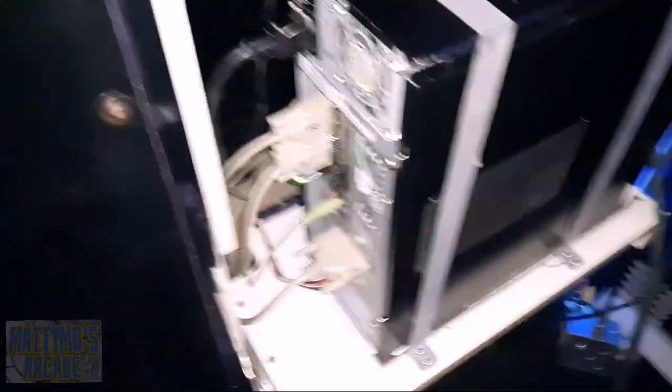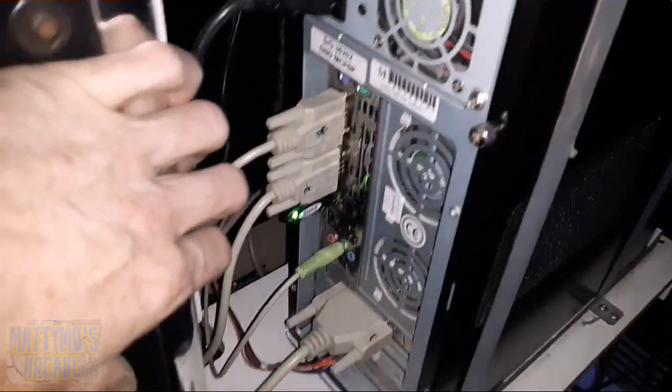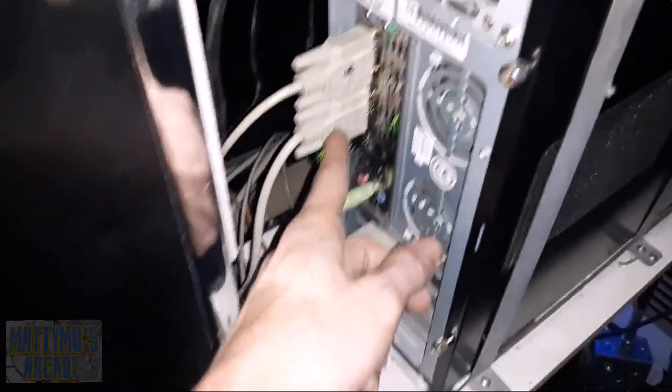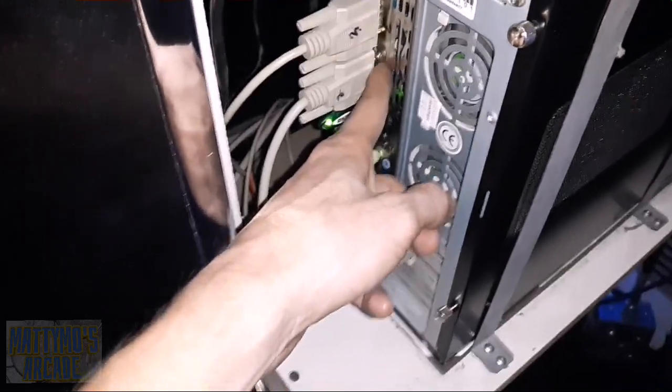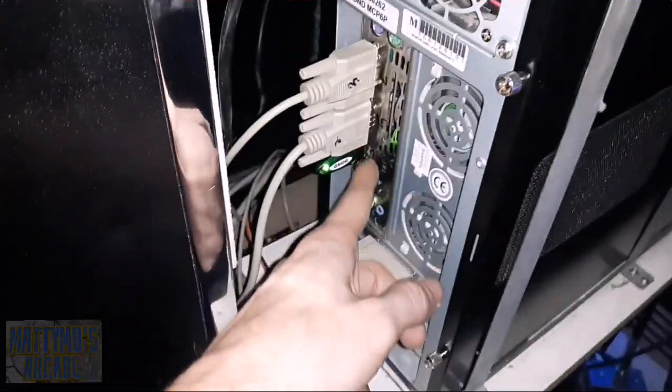All right, I got the computer all put back together, it's all cleaned out. Power supply is clean. This is the connector here that goes to the monitor, and I tightened this down real good and reflowed the solder. I also did it on this one too — I'm not sure where that one goes, I didn't follow it back yet, but it's definitely clean now.